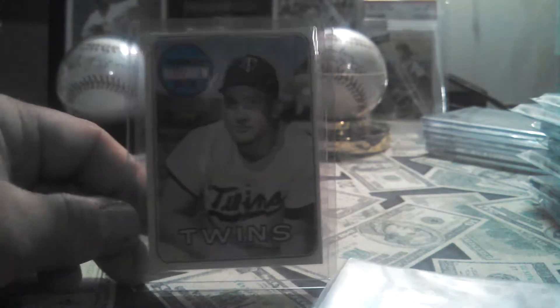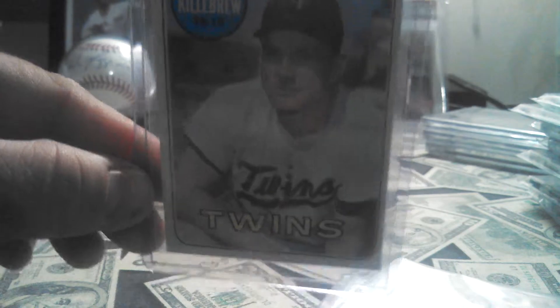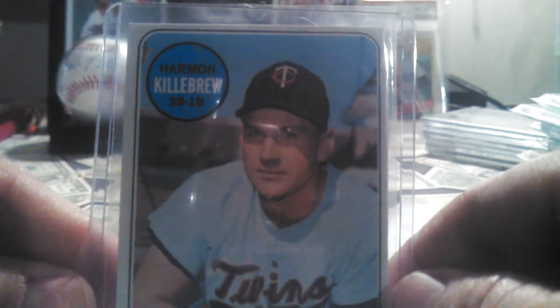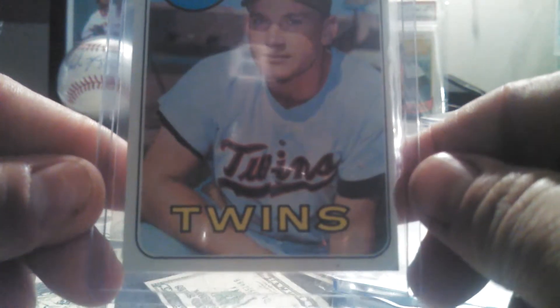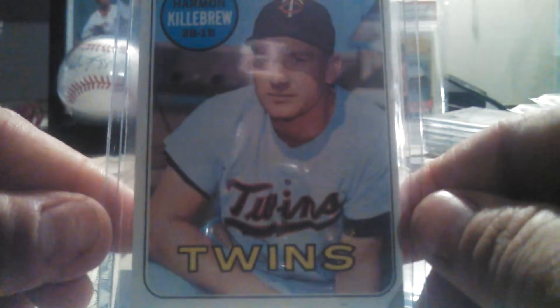And we got a nice one. I like it. It's a 1969 Harman Killebrew. Pretty sick card — really nice card.